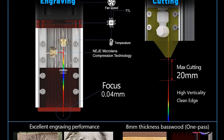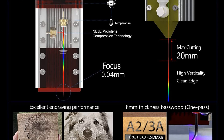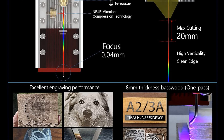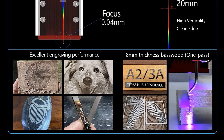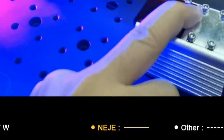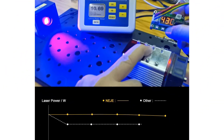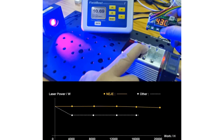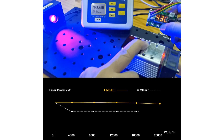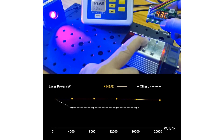The module can clearly engrave grayscale images on stainless steel surfaces. Adjustable focus design — the A40640 module adopts an adjustable focal length design. When the focus is adjusted to about 33 millimeters, you get a focus of 0.04 millimeters, suitable for engraving stainless steel or black alumina. When focusing to the 55 millimeter position, you can cut material up to 20 millimeters thick.